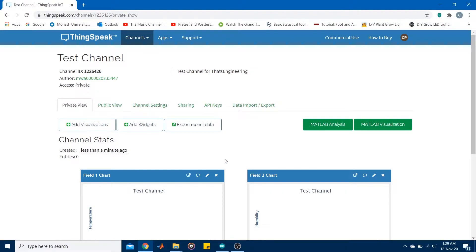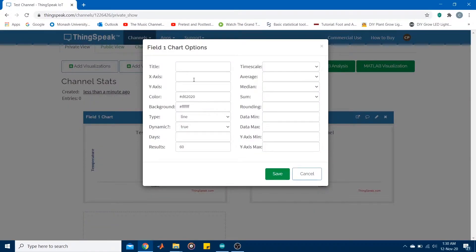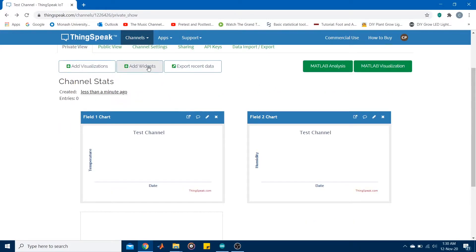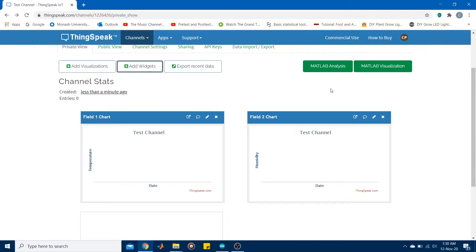Once you have created your channel you'll come to a homepage or dashboard. By default it will have charts for the number of data fields you created — in my case one for temperature and one for humidity. Every new data point pushed to the cloud will be dynamically logged onto these charts. You can edit chart parameters like the title, axes, colors, backgrounds, and number of results displayed. You can also add MATLAB visualizations using templates for line plots or histograms, and add widgets such as gauges, numerical displays, or indicators.